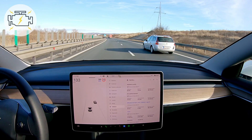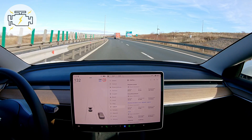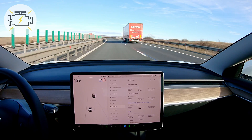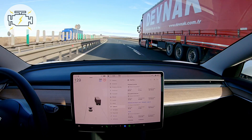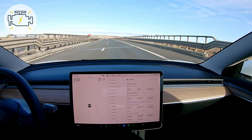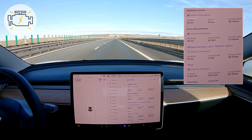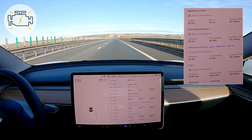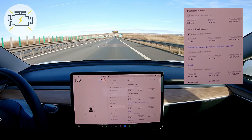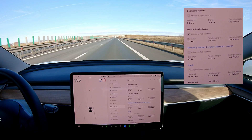Approaching the end of run 2 of day 2. This one is with the aero covers on and I can already see there is a significant difference in energy efficiency. As we get to 30 kilometers in 14 minutes, the average energy consumption is 166 watt hours per kilometer, or 16.6 kilowatt hours per 100 kilometers.